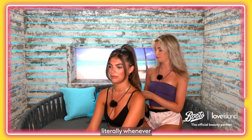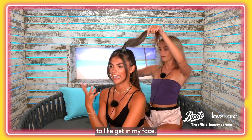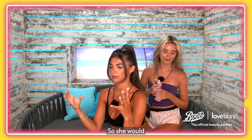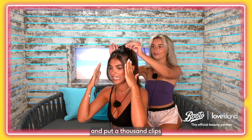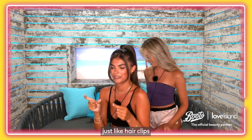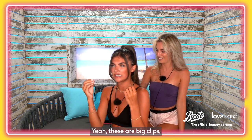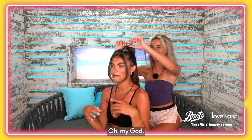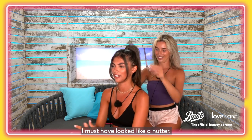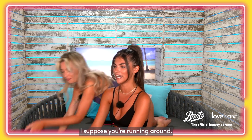When I was younger, my mum, whenever I went to school, I think she just didn't want my hair to get in my face. She would slick it back into this ponytail and put a thousand clips — not like the slidey ones we use now, these were big clips: yellow, pink, blue, green. Oh my god, looking back I must have looked like a nutter. I don't know why she did that!